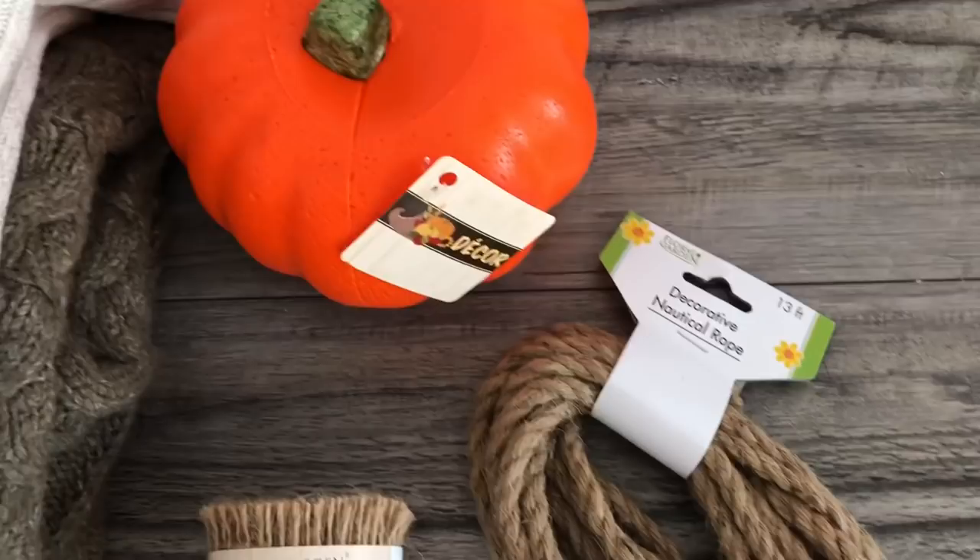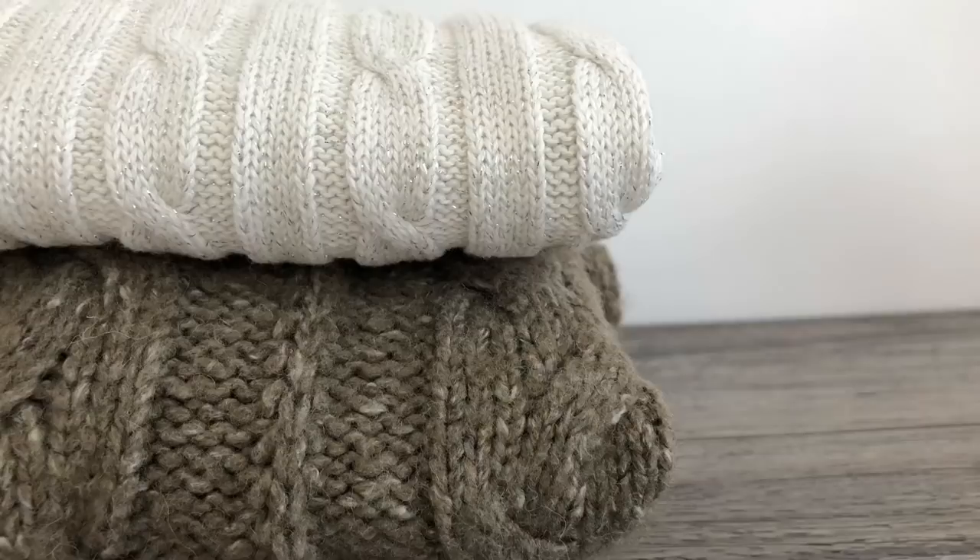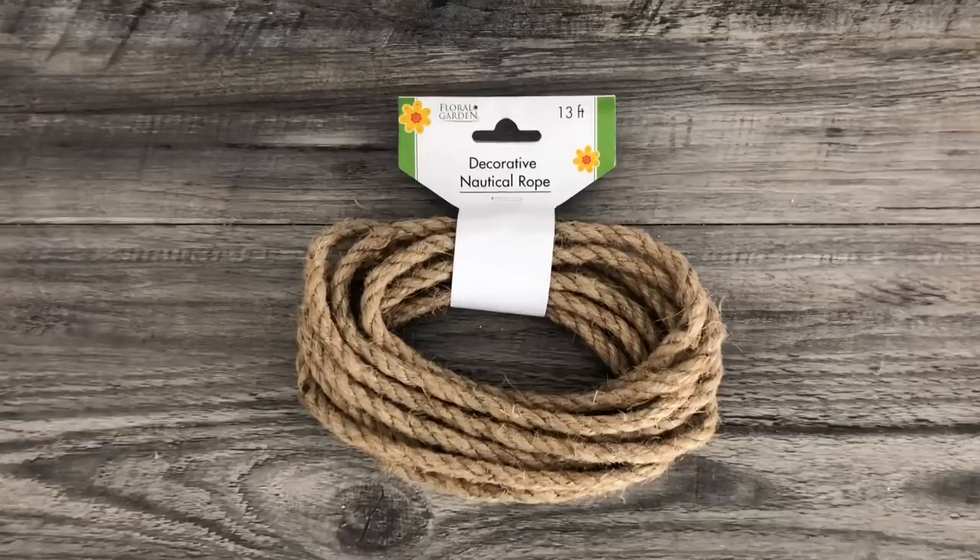Hey everyone! I am completely enjoying all these fall tutorials on YouTube — there are so many creative YouTubers out there and I'm loving all of them. There are several DIY tutorials on sweater pumpkins, but this is my tutorial. I wanted something easy and fast, and this is what I came up with.